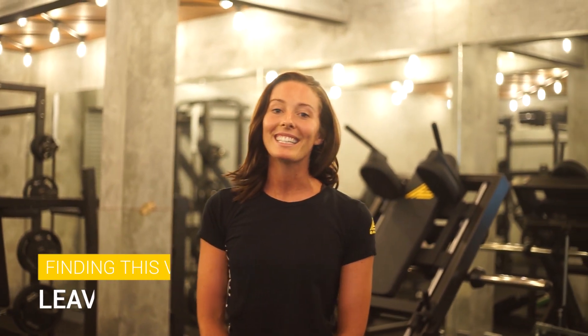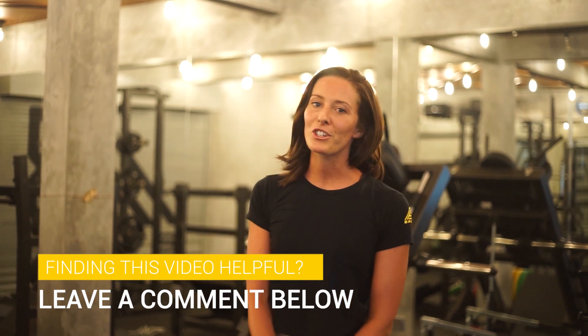Thank you for watching guys. If you found my video useful, please click a like or leave a comment and make sure to subscribe to our YouTube channel. Thank you.